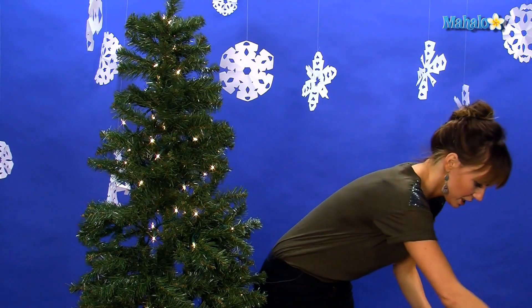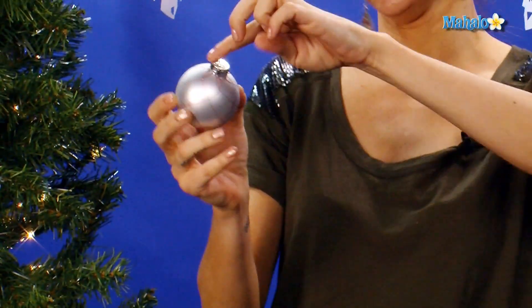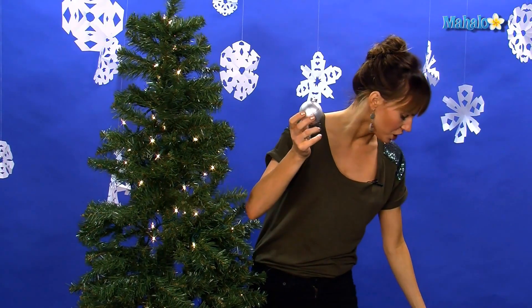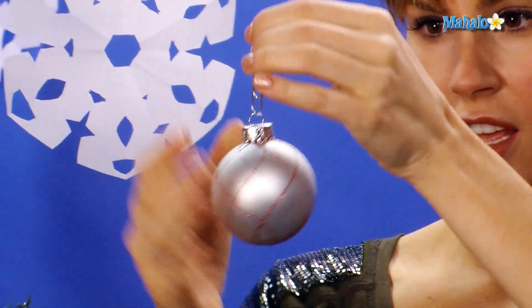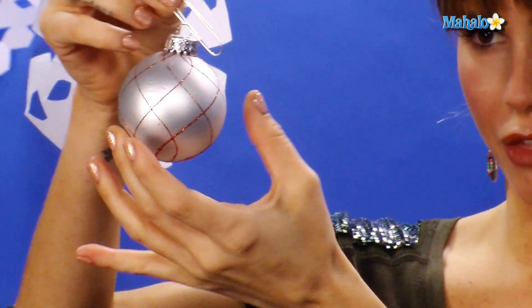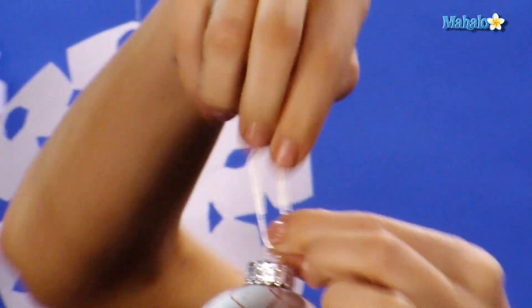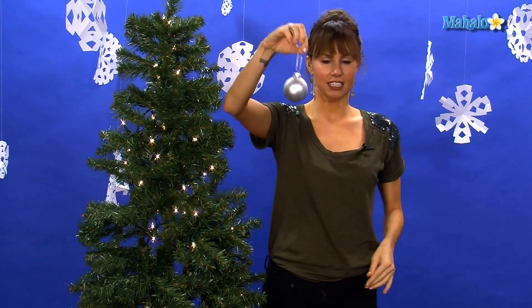So what we're going to do is take our beautiful glass bulb. Most Christmas decorations have some sort of loop or string or ribbon and a little hook. What you're going to do is take your paper clip and clip it on like this and pull it through. Then you take the top of the paper clip and pull it out to make a little hook. And then it's like a little hanger.